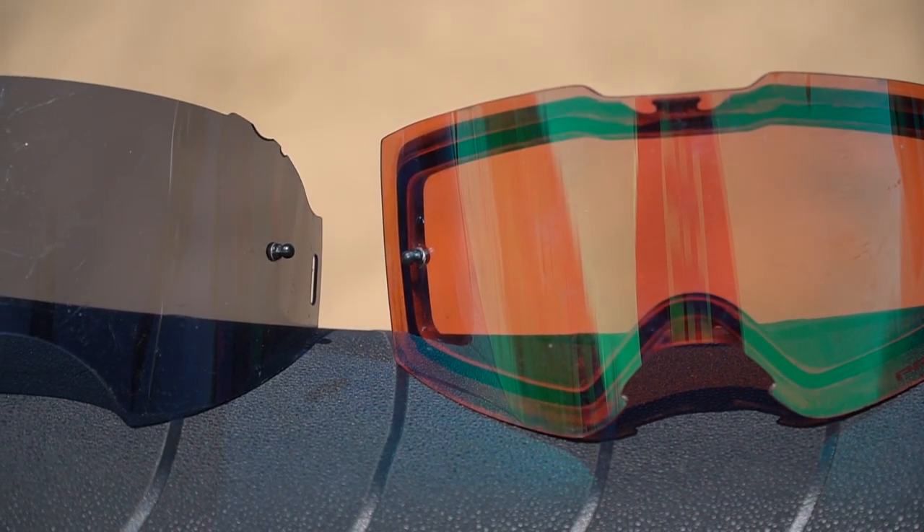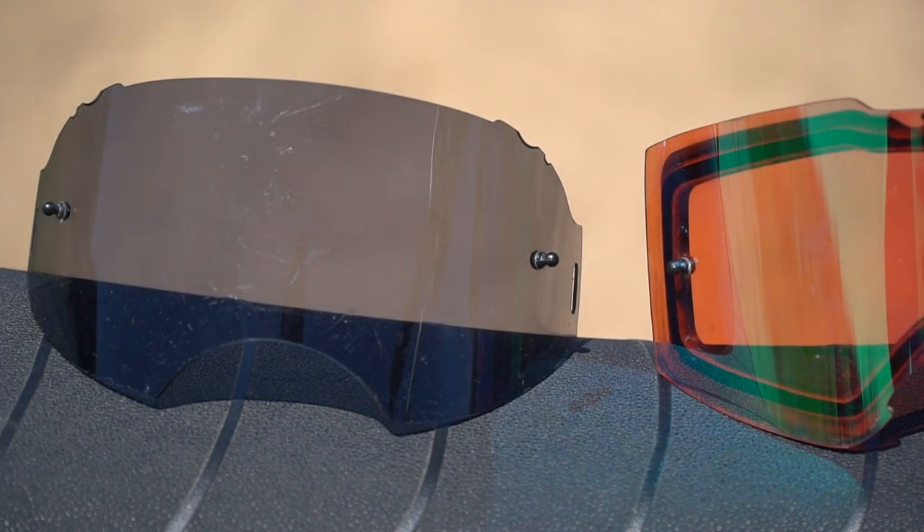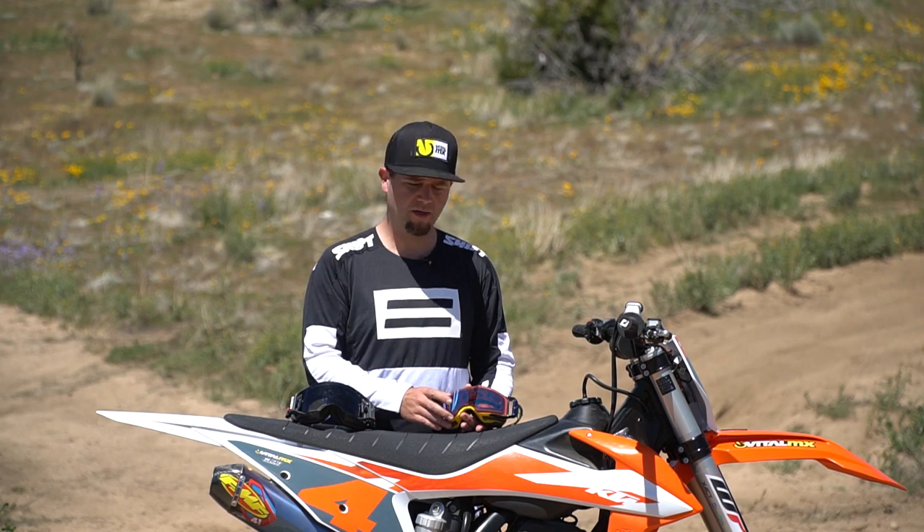I hope you learned a little more about these two premium goggles from Oakley. Hopefully you can find a deal out there. If you're on our website, please check out our YouTube channel and hit subscribe. If you're on YouTube, go to vitalmx.com to check out all of our product reviews, bike tests, and lots of other videos. Thanks for watching.